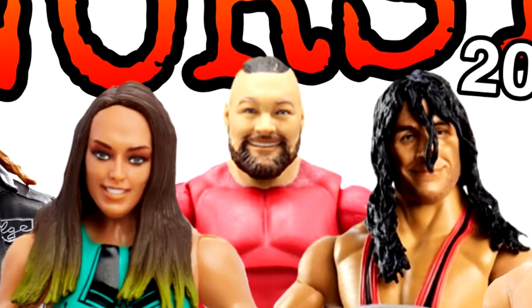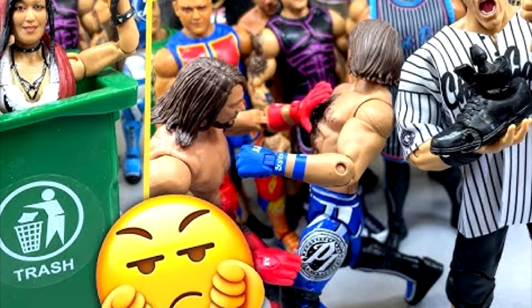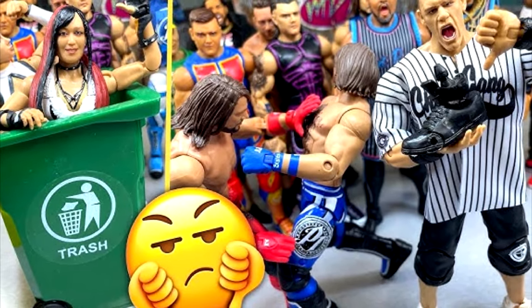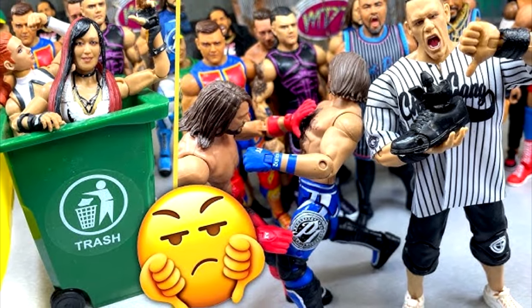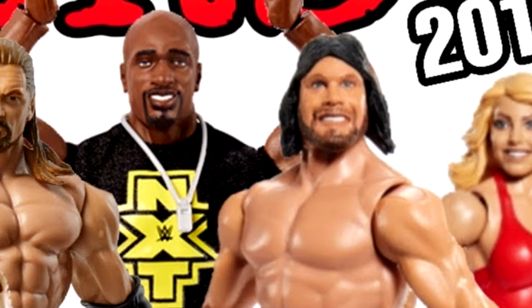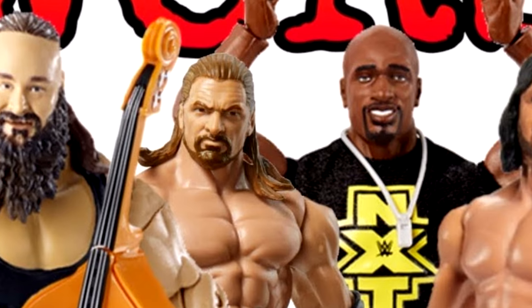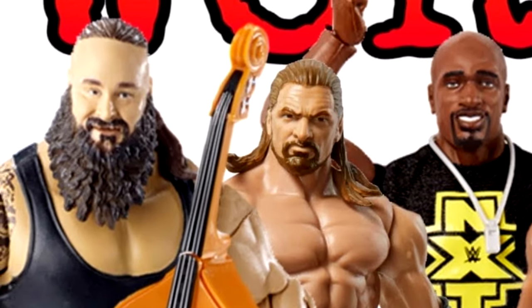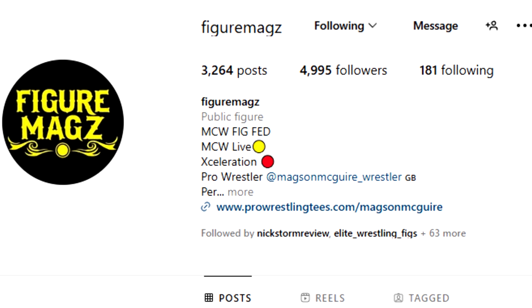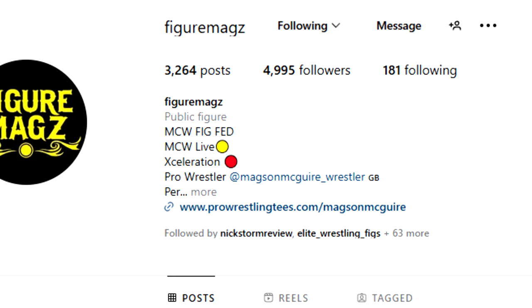We're gonna be talking about the original figures that Mattel put out of certain superstars and how they improved them over time — maybe took a bit of criticism, flipped it on its head, and ended up creating a way better figure. This has happened multiple times over the years and I made a list of my favorites. Huge shout out to Figure Mags over on Instagram for giving me the inspiration behind this video.